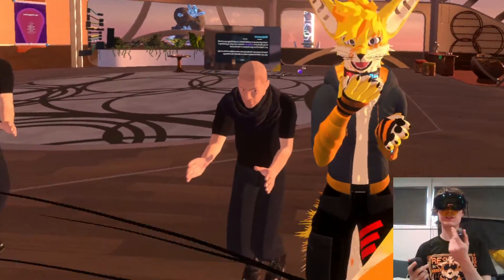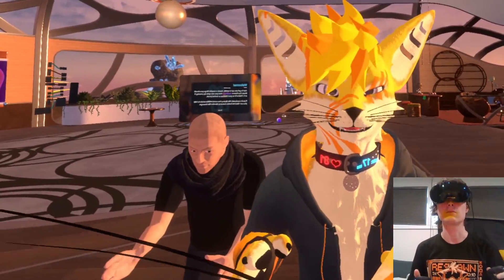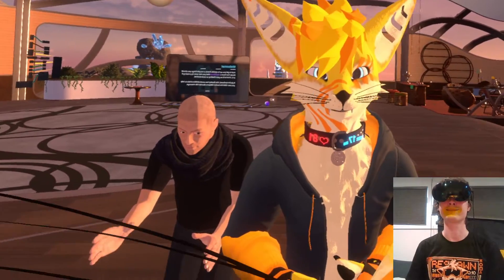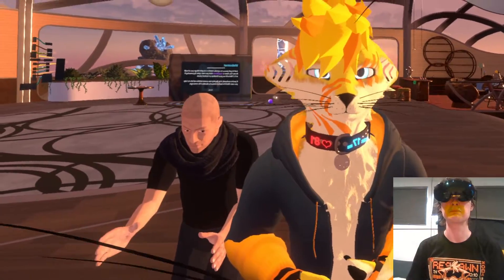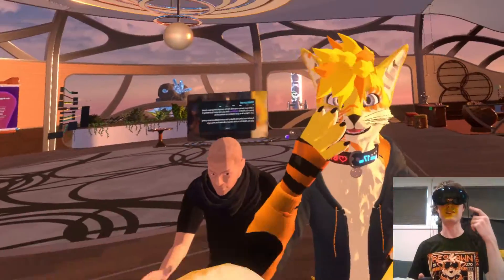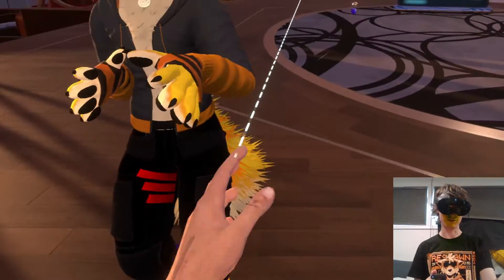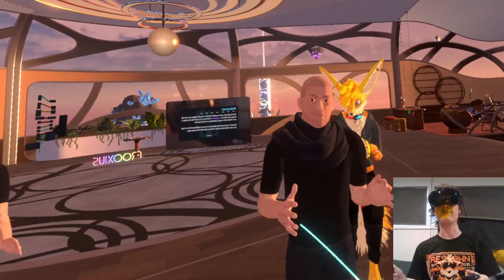Anyway, this avatar doesn't quite have all the blend shapes, but it works pretty well. There were a lot of different expressions. It does eye tracking too. I'll show you a little bit later — I'm going to test this avatar because it has things a little bit more defined.